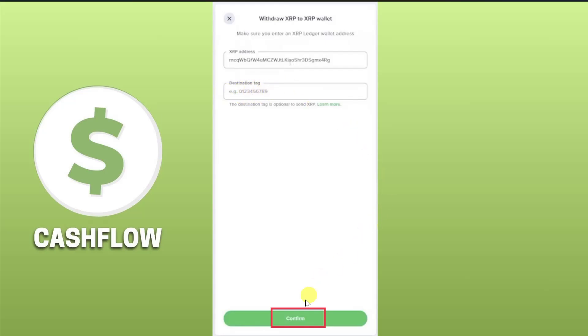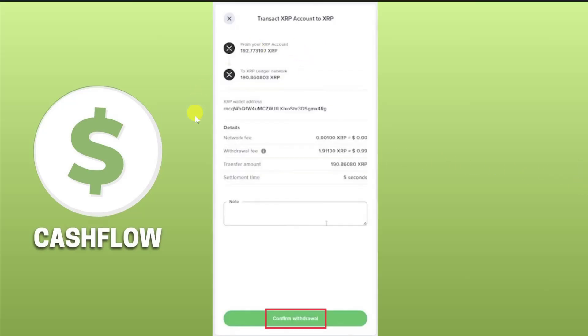If they have provided any tag or a memo ID, you also have to paste this memo ID or tag in the Destination Tag option. Then click Confirm. Lastly, confirm the details — make sure the wallet address and amount are correct — and then click Confirm Withdrawal.